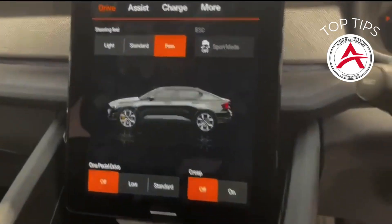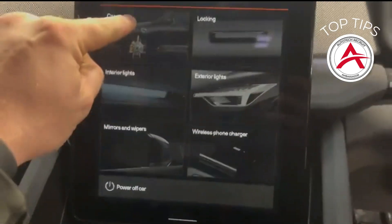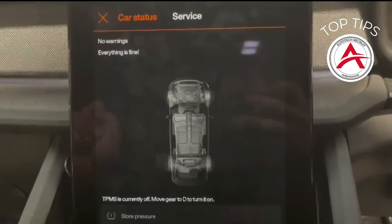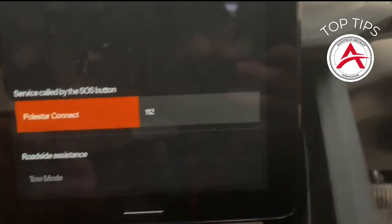So as you get into the car, you get into your information system — it looks something like this. If you click More, then at the top there: Car Status, Service, and then down to the bottom to Toe Mode.